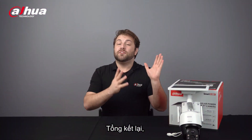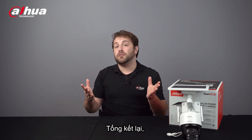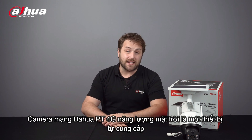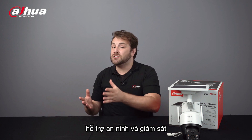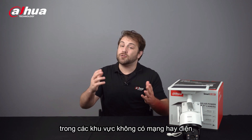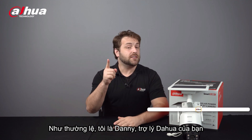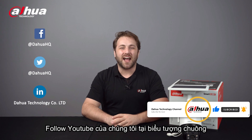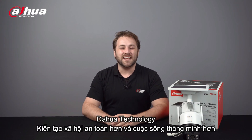Overall, the 4G Solar Power Network PT camera is a self-sufficient device that broadens the monitoring area and provides more flexibility. This device expands the possibilities for security and surveillance in areas where network and electrical wiring isn't accessible. As always, this has been your friendly Dahua assistant, Danny. If you're new to this channel, please don't forget to subscribe and click that bell notification icon. Stay tuned for more informative videos right here at Dahua Technology, enabling a safer society and smarter living.